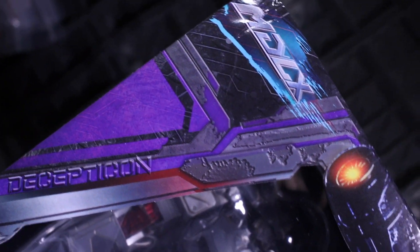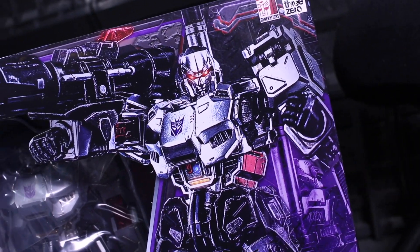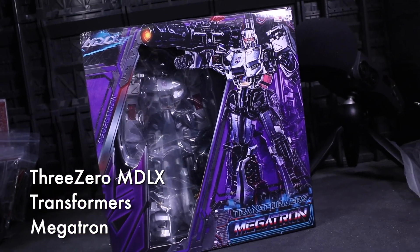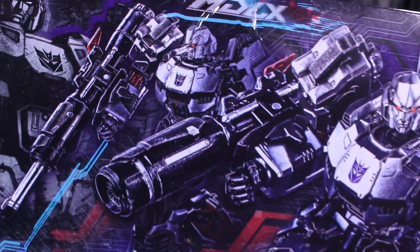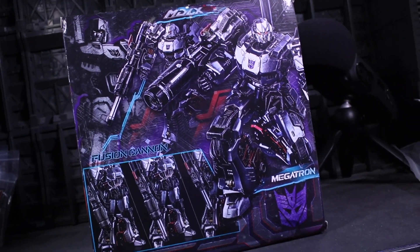TREMBLE IN FEAR, FECULENT FLESH CREATURES! This is Internet Personality Vangelis, and I've got a review copy of 3-0's MDLX Megatron, provided by 3-0 from their MDLX line, this time representing Megatron through the aesthetic lens of 3-0 art director Kelvin Cao.